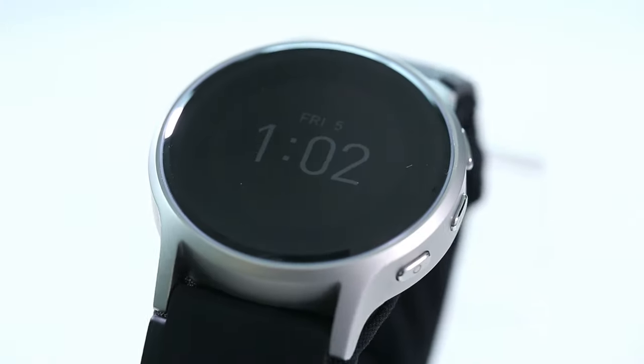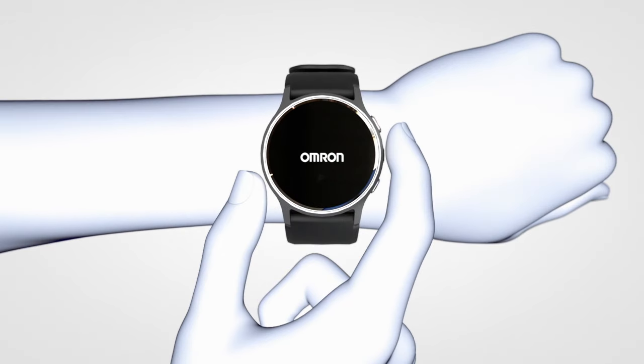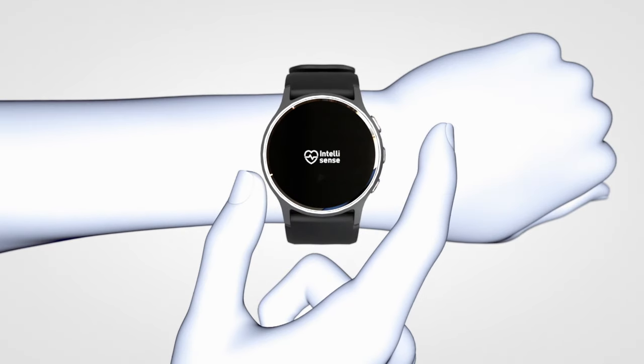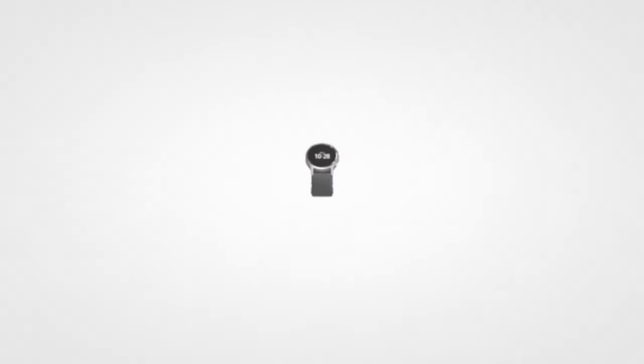The Omron Heart Guide combines the everyday usability of a traditional blood pressure monitor with the technology and convenience of a smartwatch. In this quick video, we demonstrate how to record accurate blood pressure measurements.